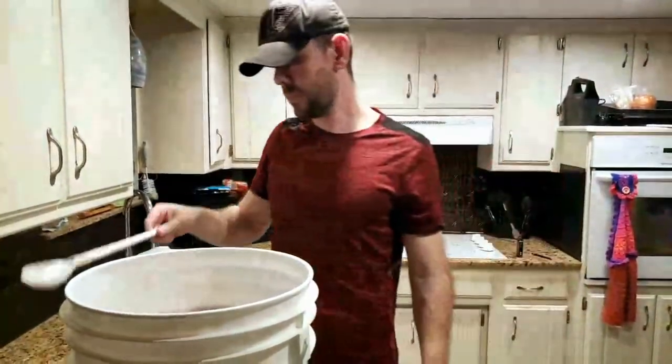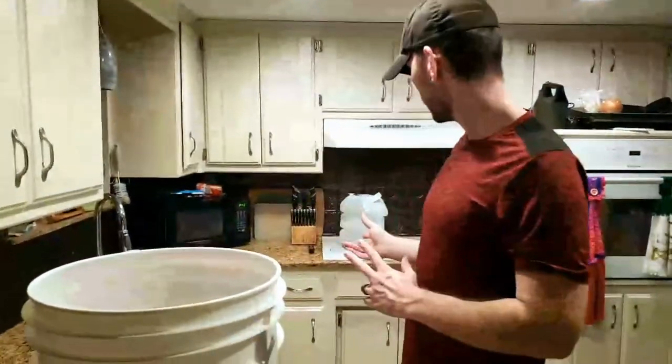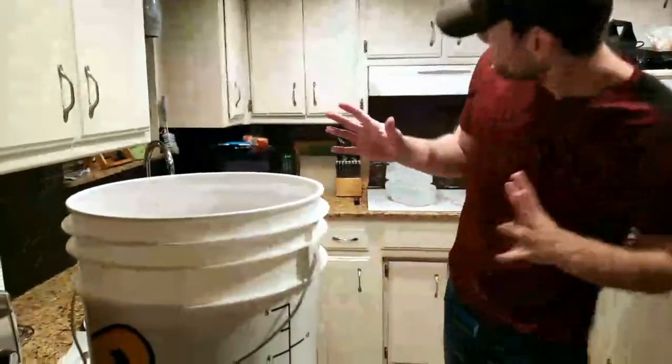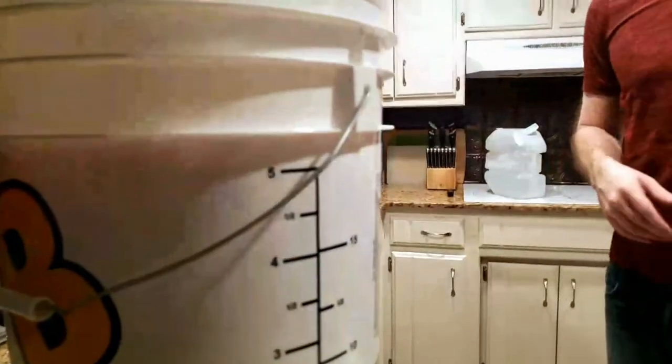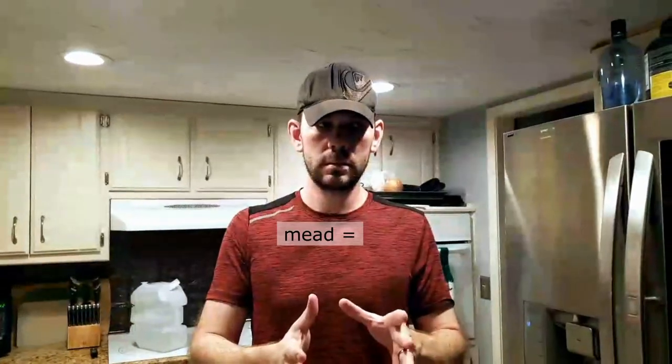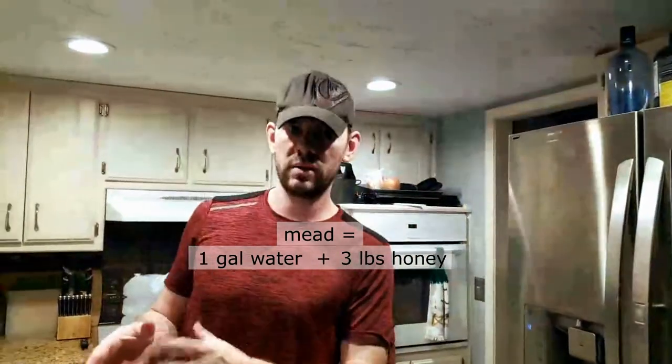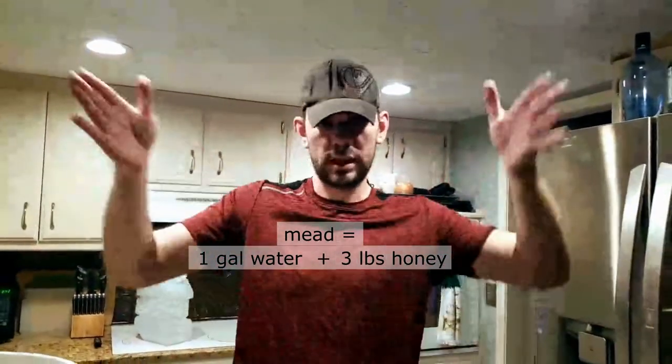Let's recap: we have roughly three and a half to four gallons of water, and the 15 pounds of honey makes up the rest to get to five gallons. For every gallon of mead you want to make, you need three pounds of honey - it scales just like that. We've got our yeast, and remember different yeast gives different alcohol volumes.